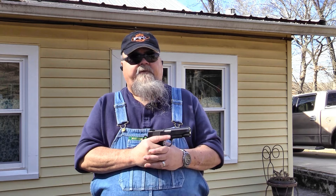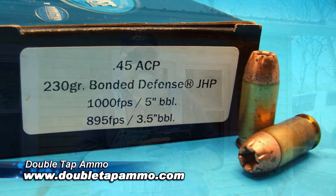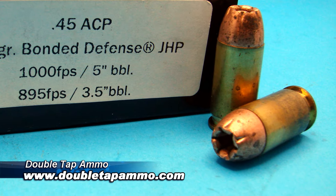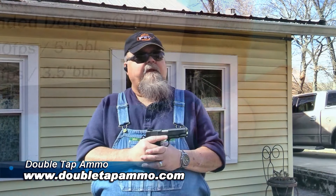A great load for defensive use in the .45 ACP is Double Tap's 230-grain Bonded Defense, moving close to 1,000 feet per second. The very well-designed jacketed hollow point bullet does a great job of expanding in gelatin — we tested it at Gunsite a few years ago and it's really great stuff.